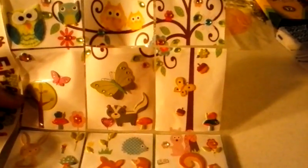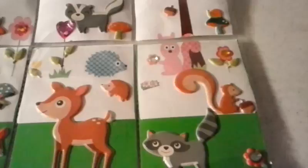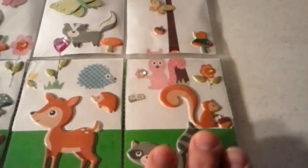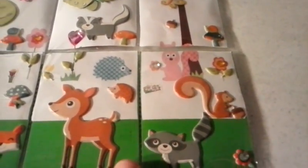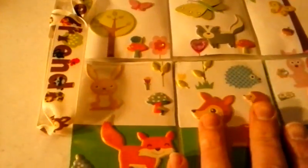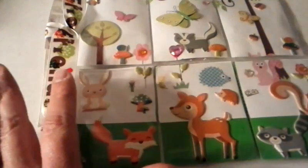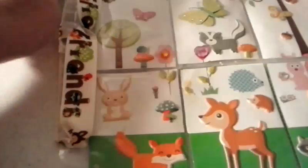There's a butterfly and the top part of a squirrel, and then down on the bottom pocket I added a raccoon, a squirrel, a deer, another little baby hedgehog, a little fox, and a bunny rabbit. I was just really happy with how this one turned out.